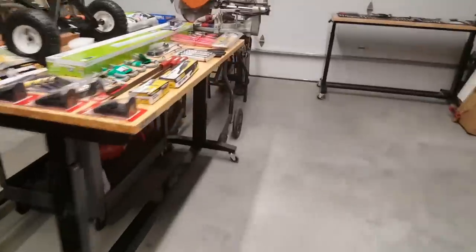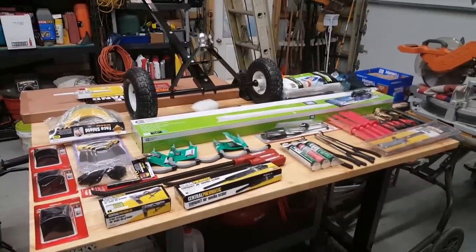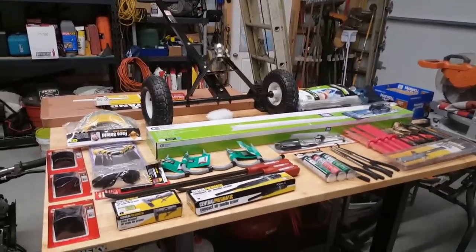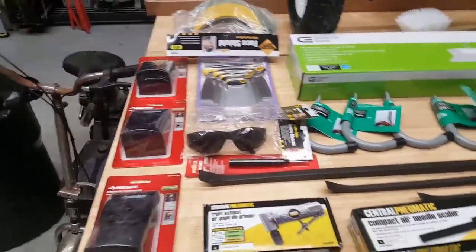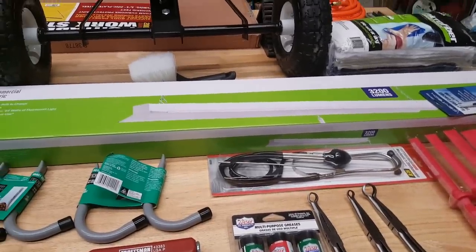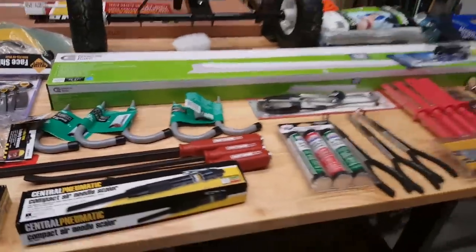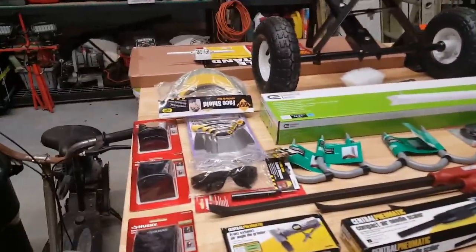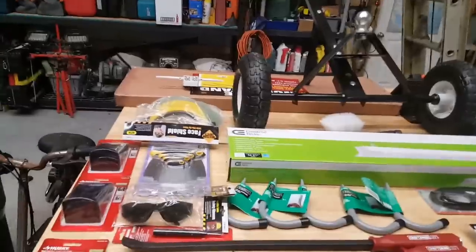I'll go into the tool haul and try to make it a quick one so I can put all this stuff away. A lot of Harbor Freight this month, some Husky, some Home Depot. I have some stuff from Facebook, Sears, BJ's, and even Pep Boys. I've got a list of the prices of things — let me try and make it as quick and painless as possible.